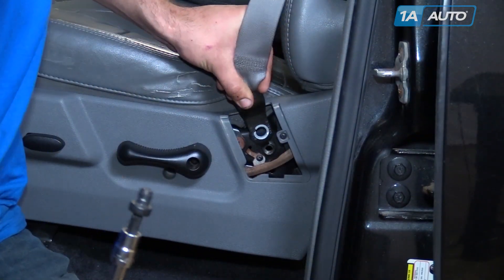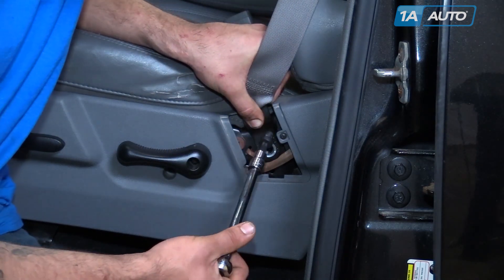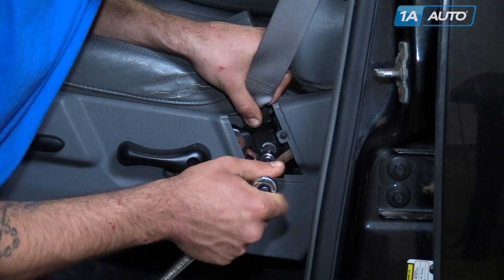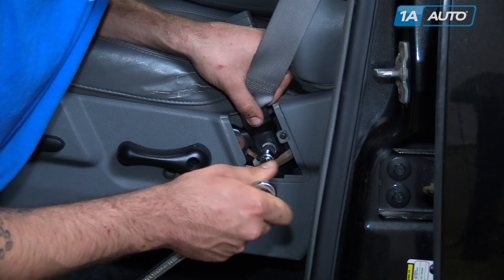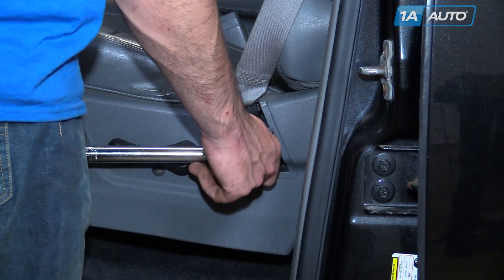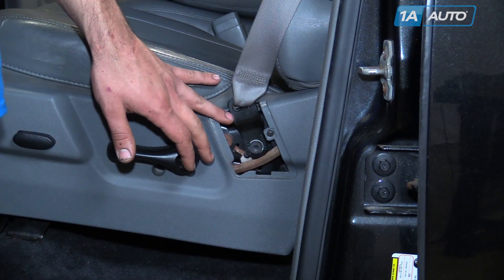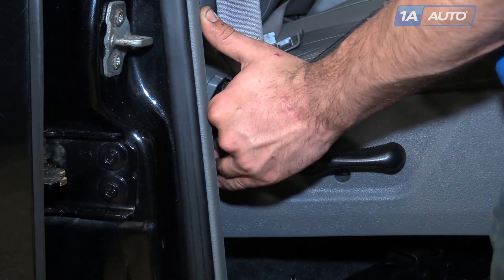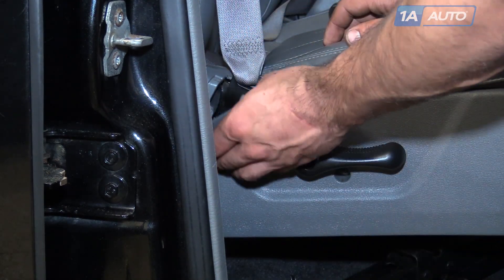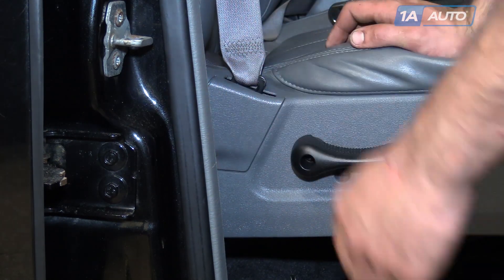Reinstall the tab on the bottom of your seat belt into its hole and over the stud, then reinstall your bolt with a T45 Torx socket. Torque the seat belt bolt to 29 foot-pounds. Repeat this step on the opposite side, then snap the plastic seat belt cover back into place.